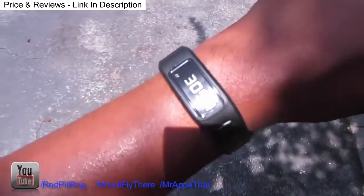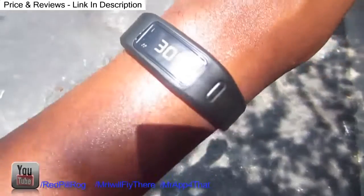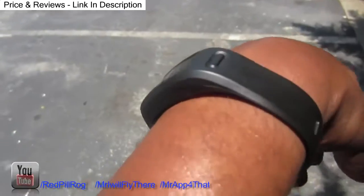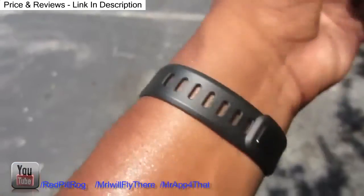That's about it for the Vivofit. I'm actually getting a little sweat on out here. I've gone over 3,000 steps today, almost at two miles — just been walking around, making it happen. It does have a slim profile on your wrist, so it's not like it takes up a lot of space, and it's very lightweight as well. I think you'll really enjoy it — give it a try.